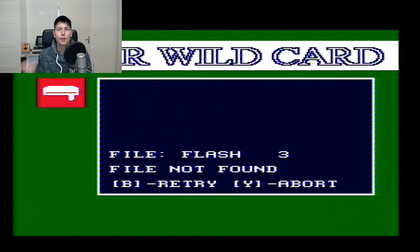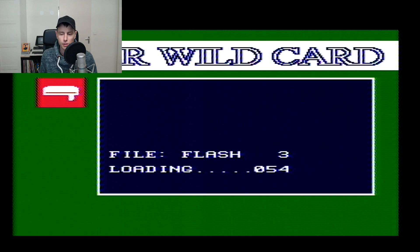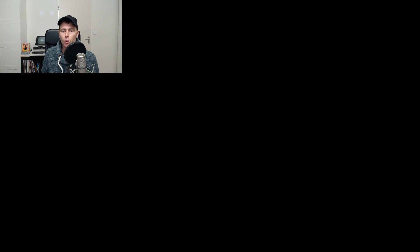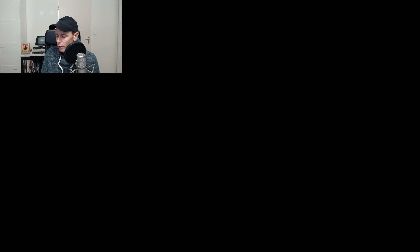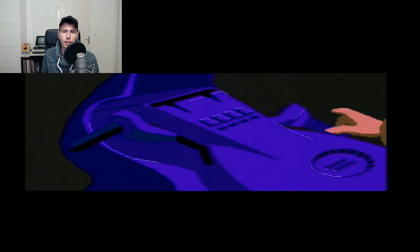I need to find disc 2 — and here it is. After inserting it, the device confirms it contains Flash 3. It loads the game, and we go for normal mode again. This is working as well. Every disc I insert just works, which is really awesome, because these discs are really, really old — presumably from the mid-90s. I'm always surprised that they still work.